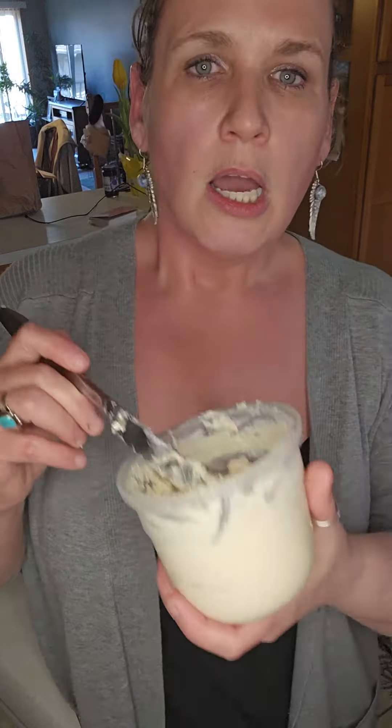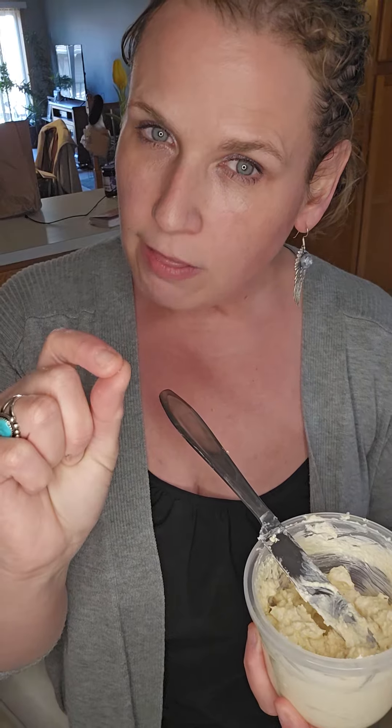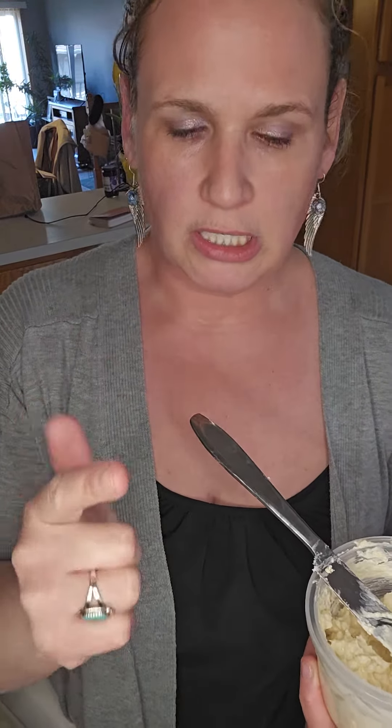Real quick, jalapeño poppers: a block of cream cheese, a can of tiny shrimp with a little bit of that liquid that's in the shrimp, garlic powder, seasoned salt.